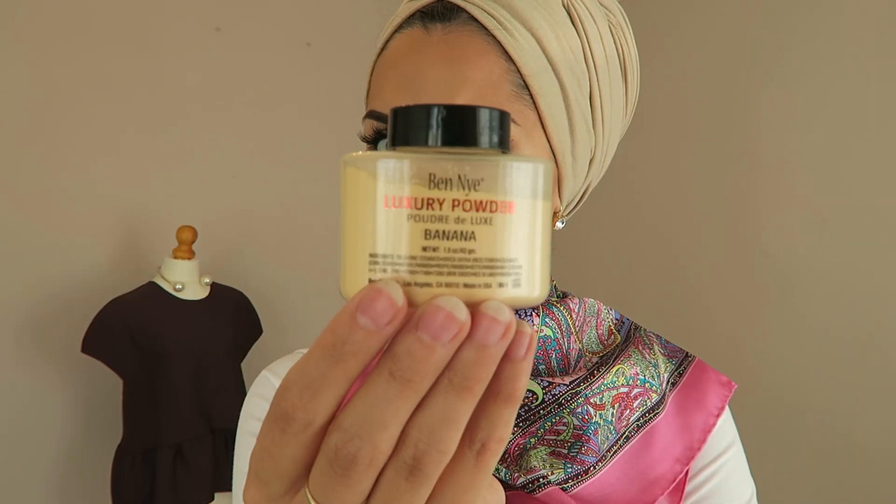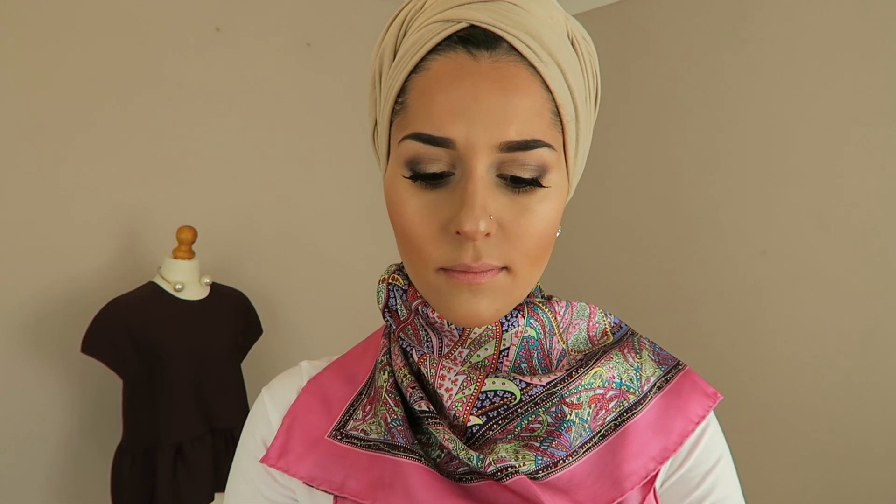Must not forget the nose stud! This is my Ben Nye Luxury Powder in Banana, also from Beauty Bee Cosmetics. I've taken a foundation brush and am patting that underneath my eyes, then I'm going to take my loose powder Sigma brush and put it all over my face.